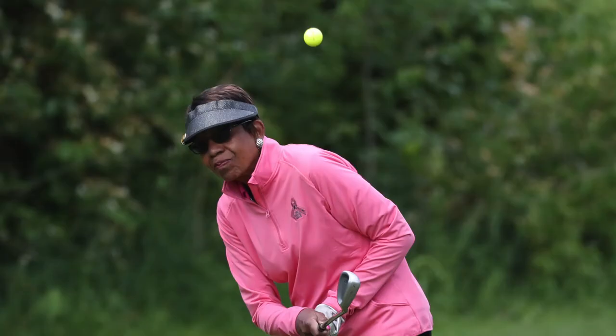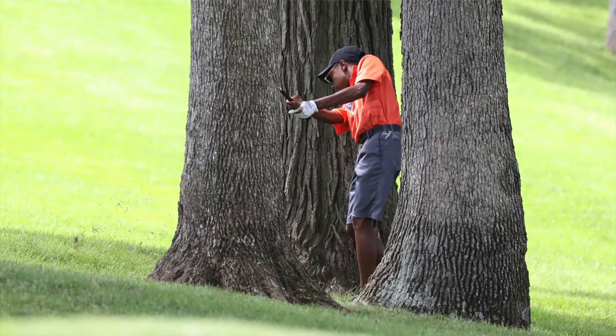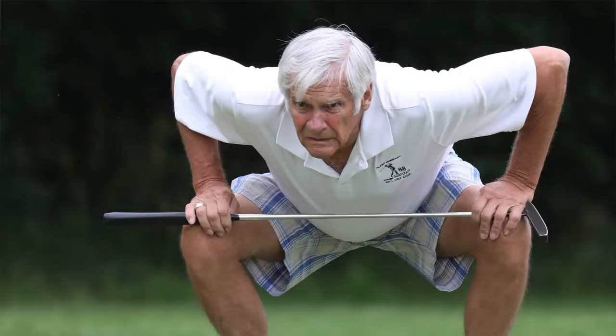I shoot a lot of golf, about anywhere from 20 to 25 golf events a year, plus my son plays golf — he's 15 years old. So I have about five or six things that might help you take better golf pictures.